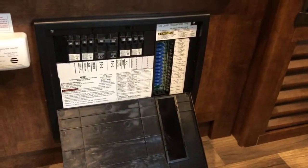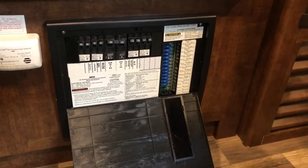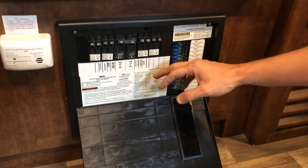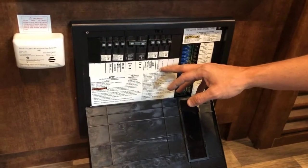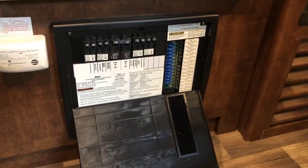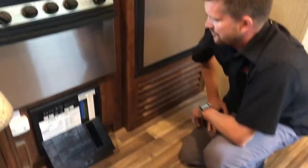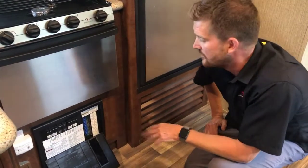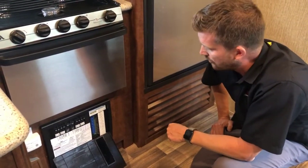Right next to that is your power converter — this is the electrical center for the entire trailer. All of your 110 volt circuits are protected by breakers, and all of your 12 volt circuits are protected by fuses. We've got all 15 amp fuses in this trailer, so it's not a bad idea to have some spare 15 amp fuses with you — it's not uncommon in an RV to blow a fuse.